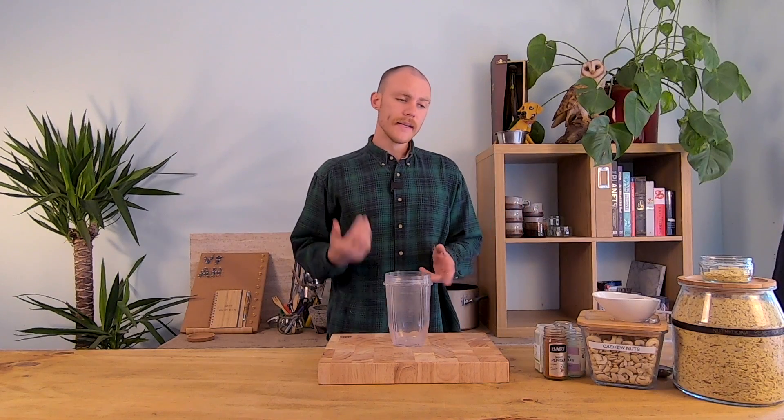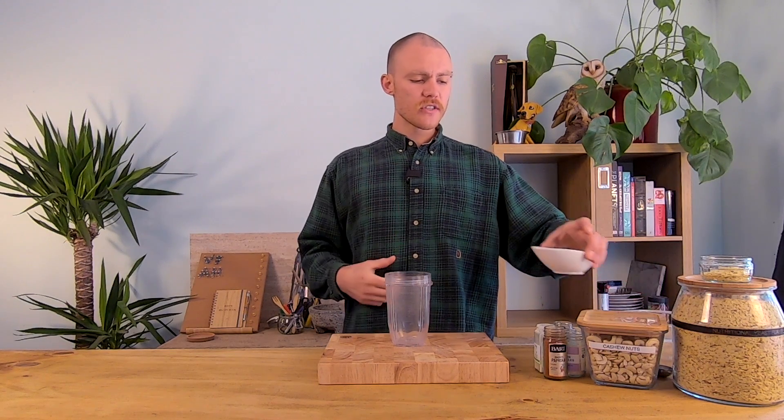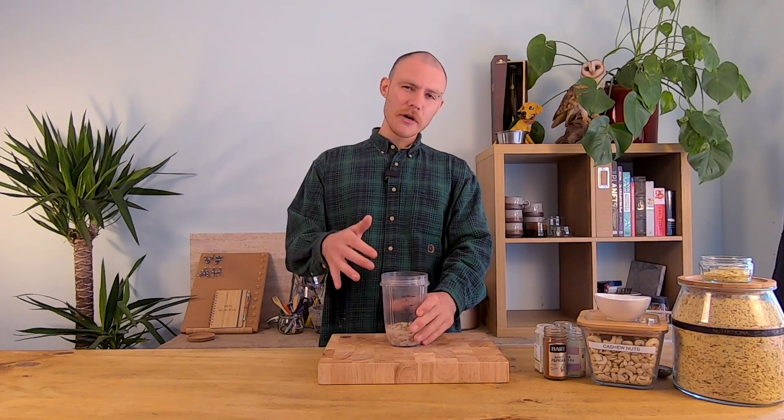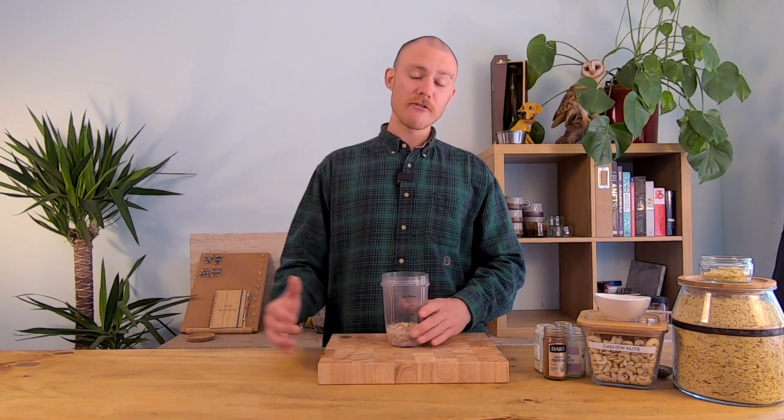Into the blender first we're going to add some cashew nuts. I've boiled these for 10 minutes in a cup of water and that should have reduced down to about half a cup of water in total. The great thing about today's recipe is there's not going to be any oil inside the sauce, and we're not going to cook in any oil either. We're also not going to be using any vegan cheeses, so no dairy alternatives, no packaged products. This is really great if you want to stay a little bit healthier with your meals.